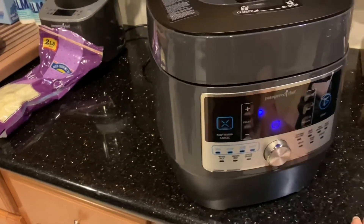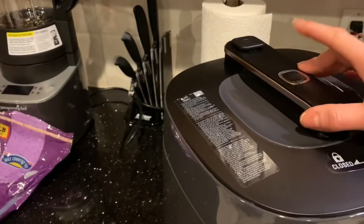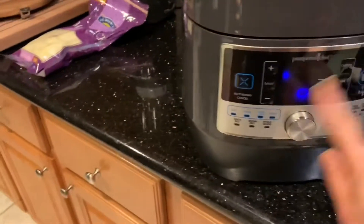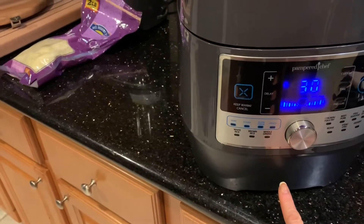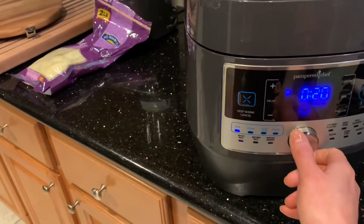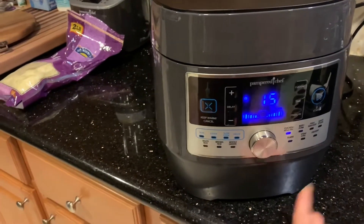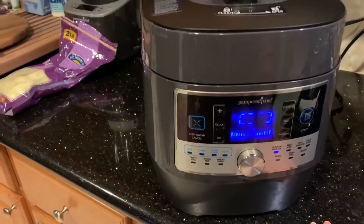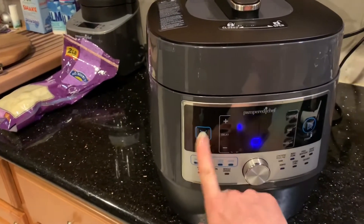What you would normally do if you were doing this for the first time is make sure that the release is up and that the steam is set to seal. Then you hit the custom button, or in this case we actually did the poultry setting — you turn this knob to select your option. We used chicken/poultry for 15 minutes and then just hit the start button. It'll get up to steam and then start counting down, but we're not going to do that because it's already done.